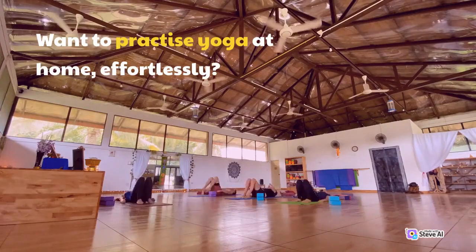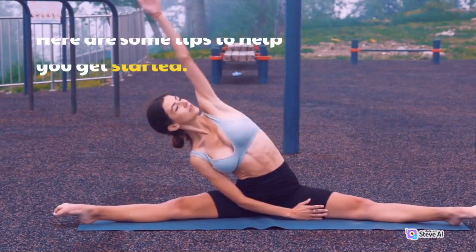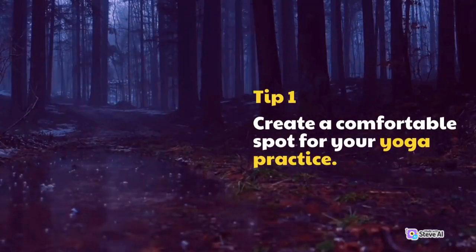Want to practice yoga at home, effortlessly? Here are some tips to help you get started. Tip 1: Create a comfortable spot for your yoga practice.